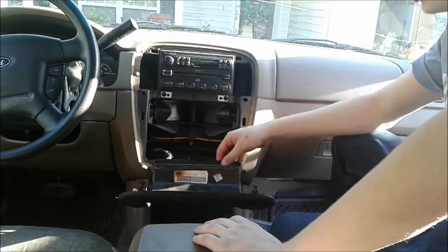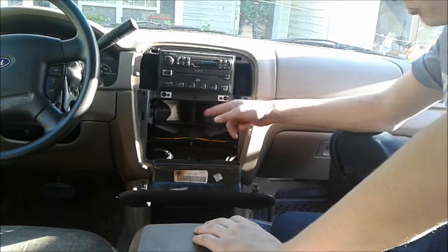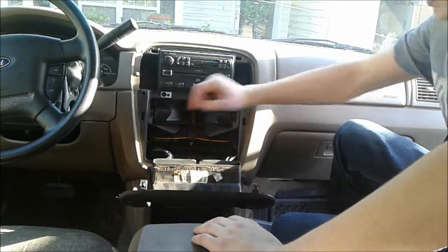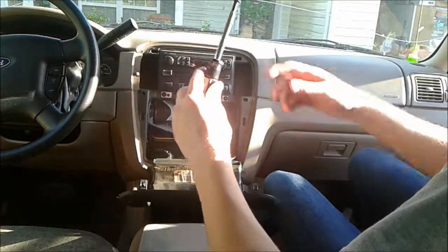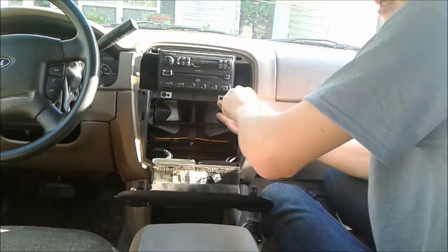Once you have this popped out and everything, there are two bolts that hold this radio in. You're going to want to take them out to pull the radio out. For this I have a 9/32 inch attachment on my nut driver and it fits the bolts quite nicely.